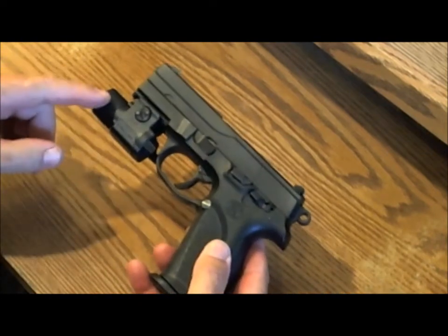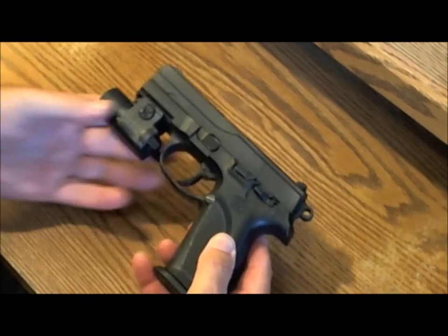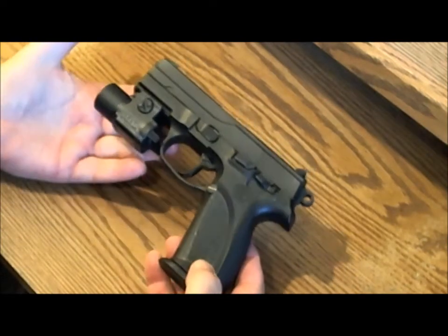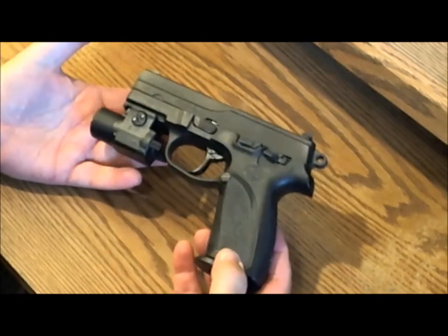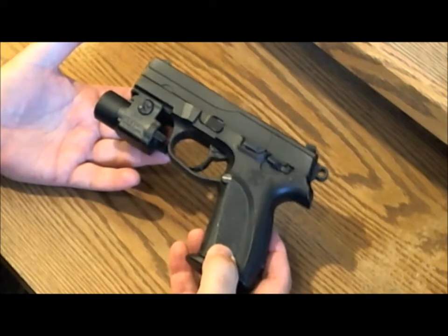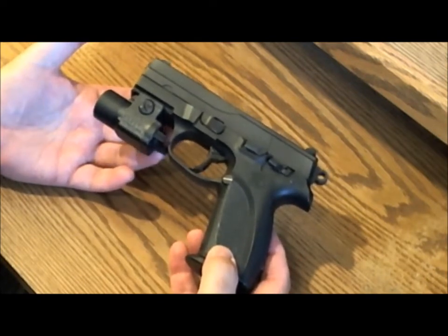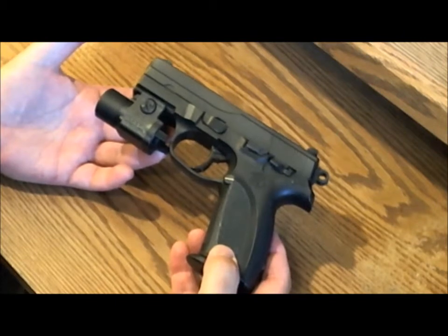The light weighs 2.3 ounces, so it's fairly light and doesn't add substantial weight to the gun. It has certain advantages and, like I say, some disadvantages also. I'll go over the advantages first.